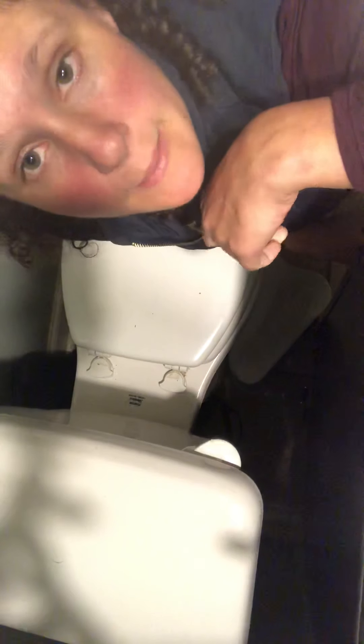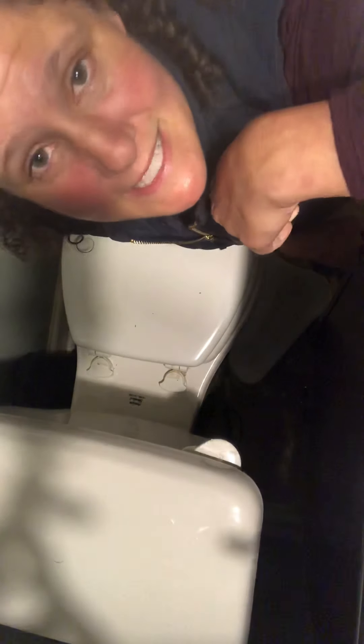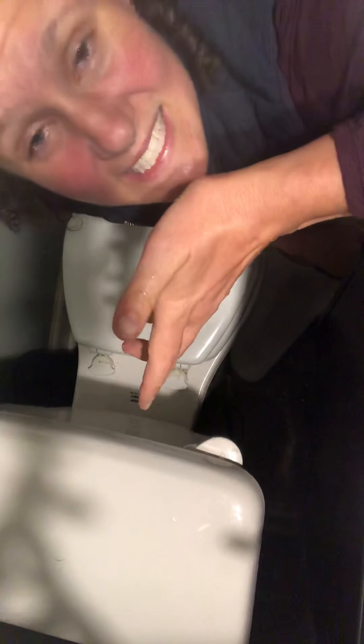We have a little problem. My husband just said, Lauren, I'm going to have to go to the store and buy some Comet so that I can clean the bathroom. So I think basically what he means is I need to clean the bathroom, because for some reason he hasn't quite figured out how to use Norwex.